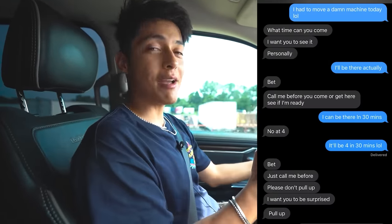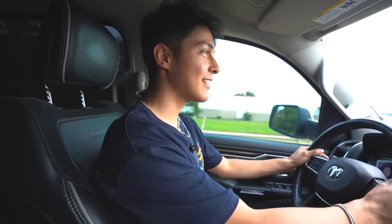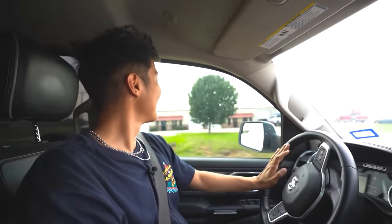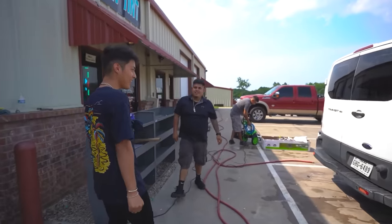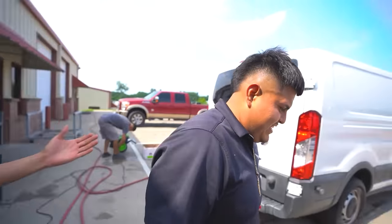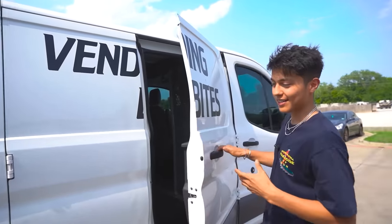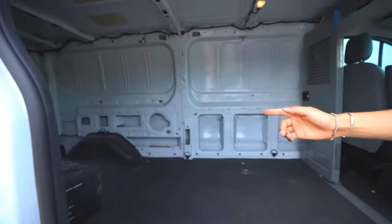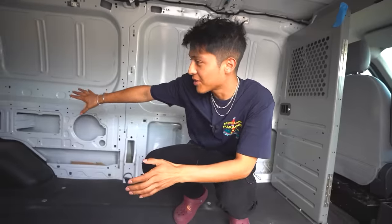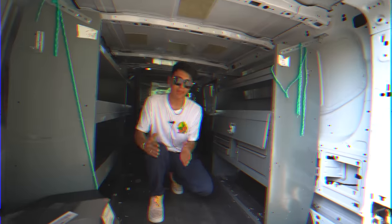Gilbert had been blowing up my phone to call him before I pulled up because he wanted to surprise me — apparently the van looks completely different. And oh my — I think I see it already. He put words on the side! No way — I said you were going to clean it but I didn't believe you. That is not our van. He detailed it, the shelves are gone so it feels way more spacious, and it even smells good in here. I literally said at the beginning of the video I needed to get it detailed — he went all out.